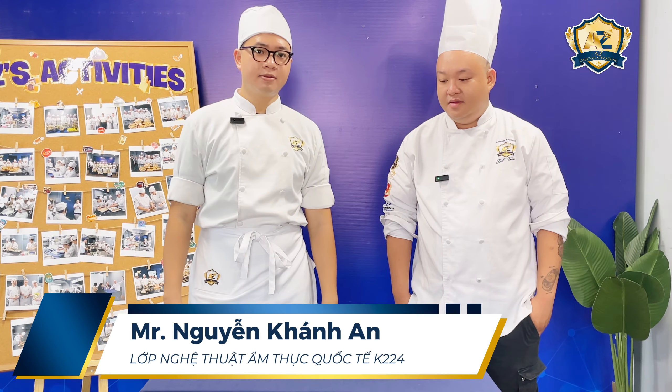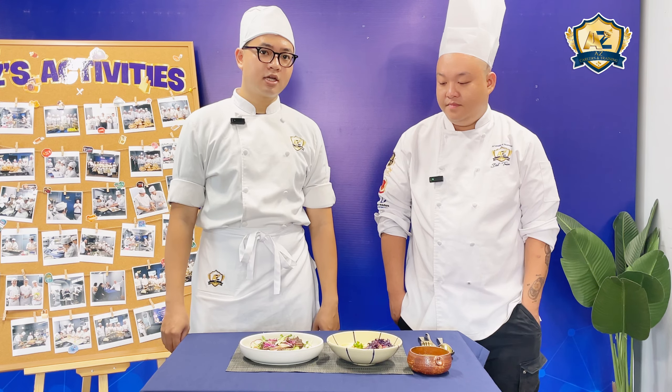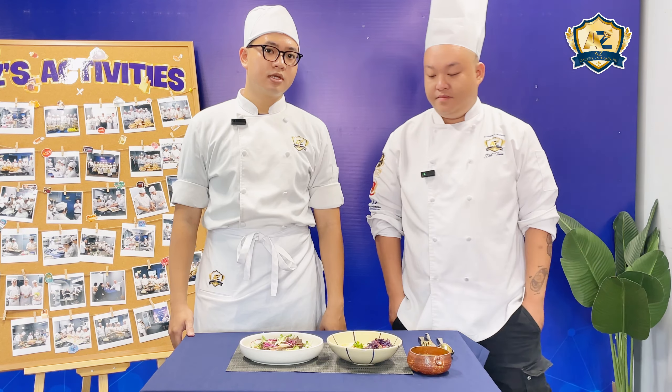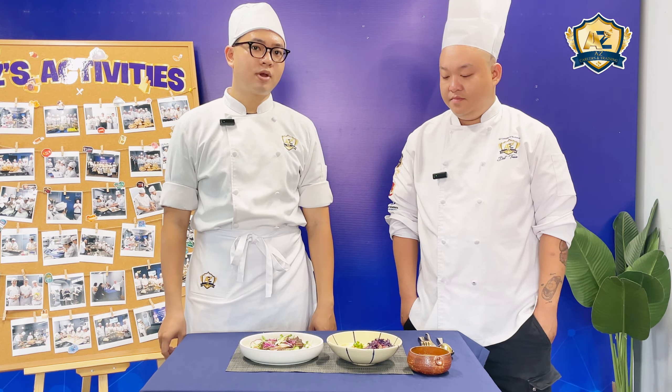Hello everybody. Today I'm making a set menu with three dishes. The appetizer is the roasted beef salad with balsamic vinegar dressing. The second one is the main course, the poached sea bass with the red wine sauce, and the dessert is the crème brûlée.